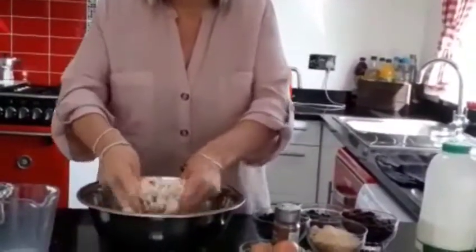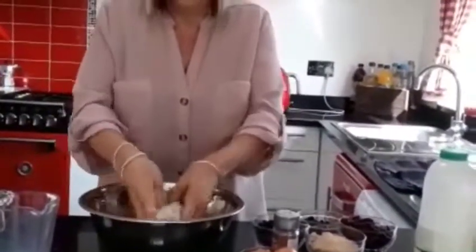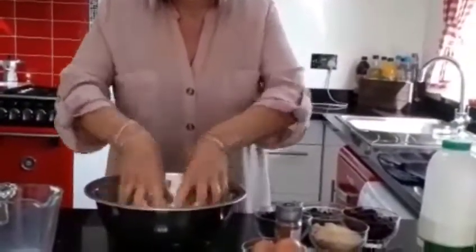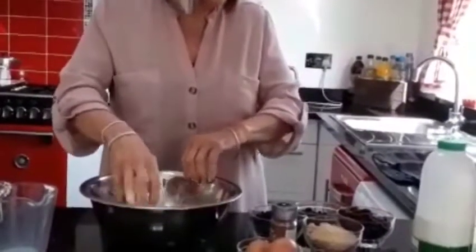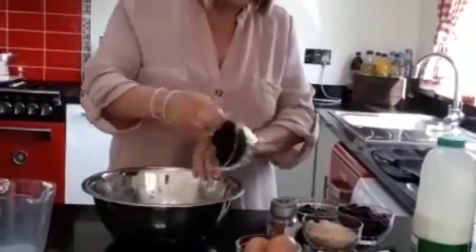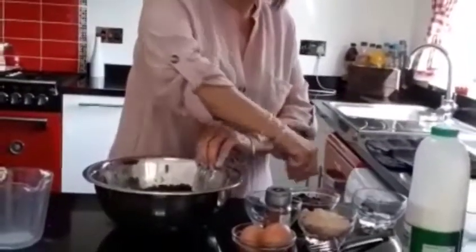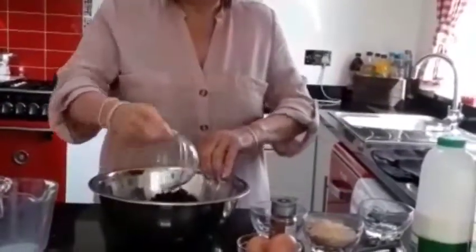There we are. Now we can add everything else into the mixture. So I'm going to add some raisins, sultanas, and currants.